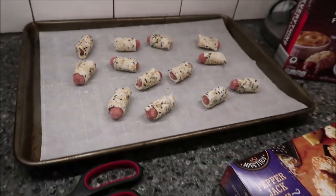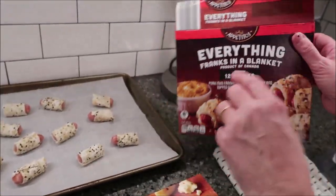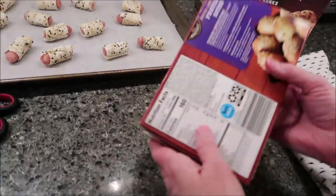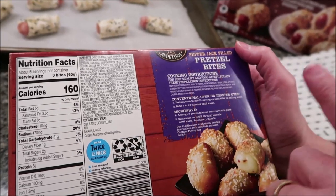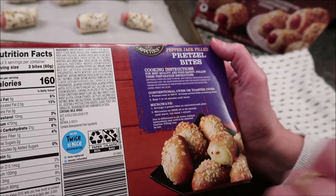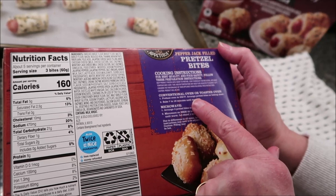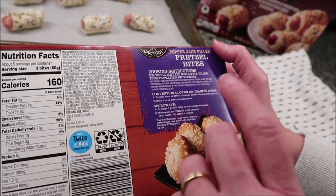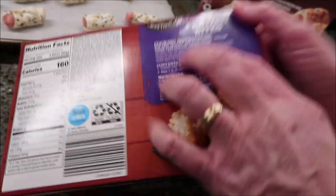For the Pepper Jack Filled Pretzel Bites, the Everything Franks in a Blanket bake at 375, but the pretzel bites can be made in a conventional oven, toaster oven, or microwave. We're going to use a toaster oven. Preheat to 350, arrange pretzel bites on a baking sheet, and bake for seven to ten minutes until warm — we'll probably do about nine minutes.